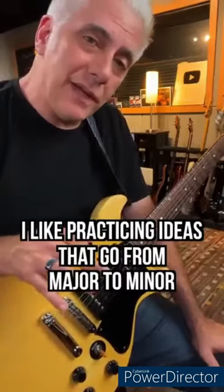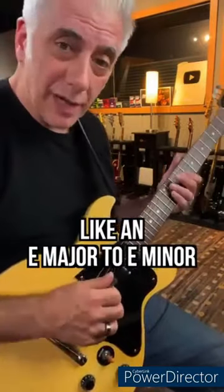Quick lesson — I like practicing ideas that go from major to minor, like an E major to E minor.